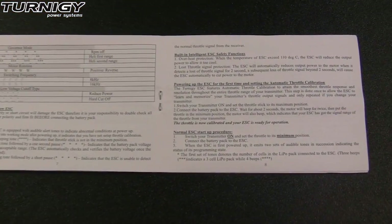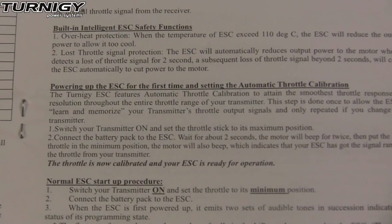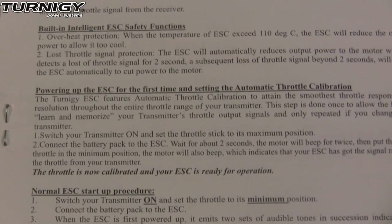But there is one thing that could be an issue for those who don't read the instructions manual. This ESC will not arm the first time unless you do the automatic throttle calibration mentioned in the manual.